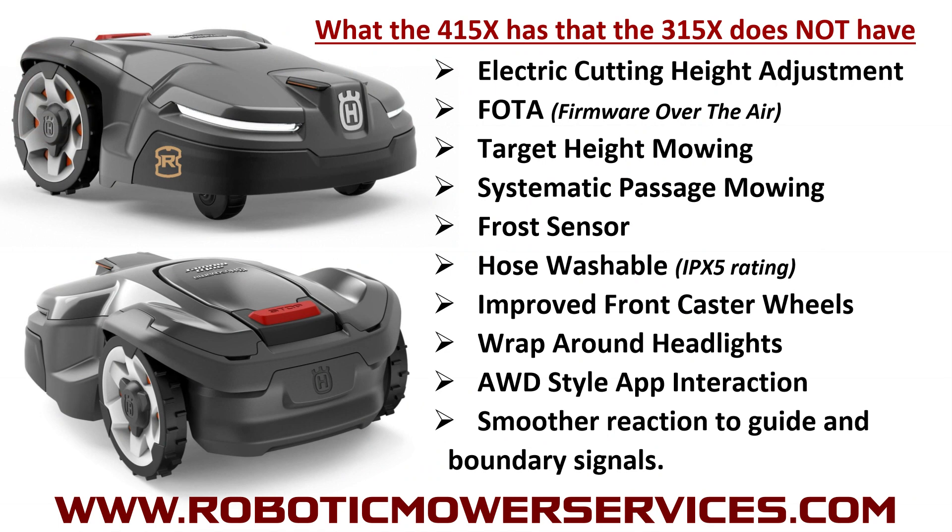Here are the features you'll find on the 415X that you don't get on the 315X — and these are a lot of the things people were begging for on the 315X for years. First: electric cutting height adjustment, meaning you can go right on your app and change the cutting height, just like you could on a 450X, 430X, or the all-wheel drives. Speaking of the all-wheel drives: firmware over the air (FOTA) — that's the big one everybody's been wanting — you'll be able to do software updates right through your app on the 415X.